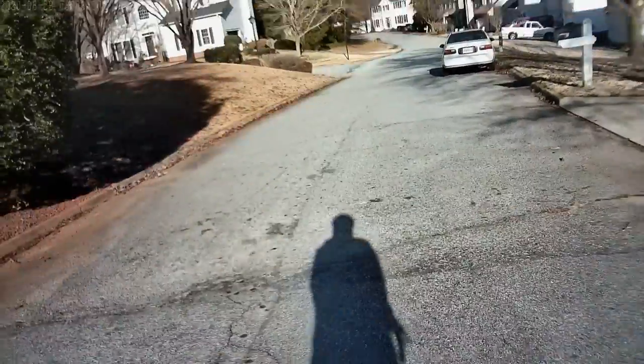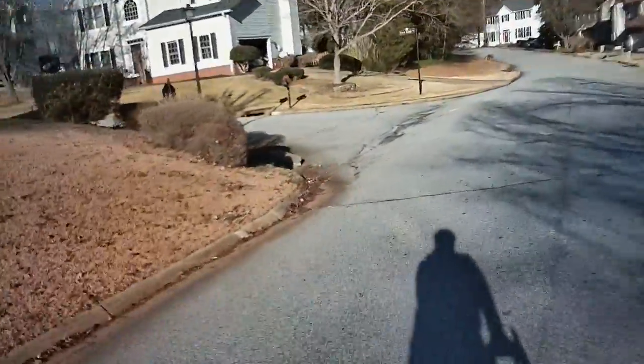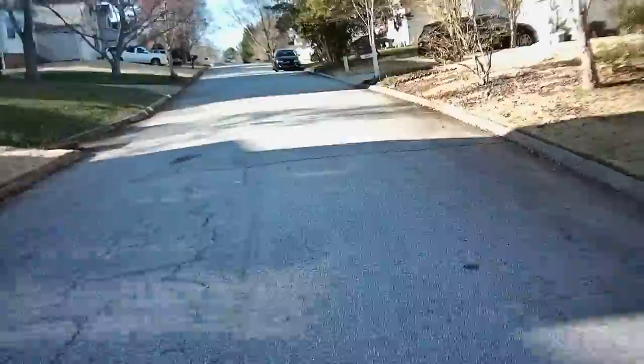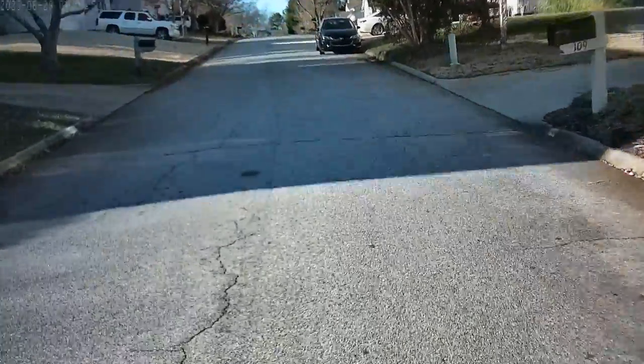All right, I'm gonna go up the hill here in front of my house. It is cold. I like the pull that they're giving me.